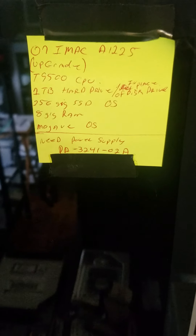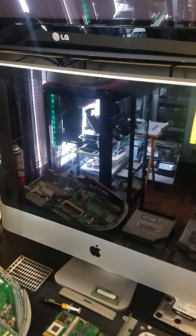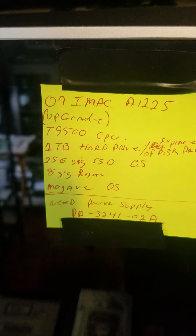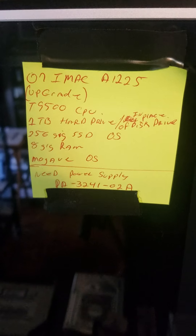Got this iMac 2006 for $25. Got the power supply coming from AliExpress and we're gonna change out the CPU, and we're gonna be running Mojave on this with a patcher.